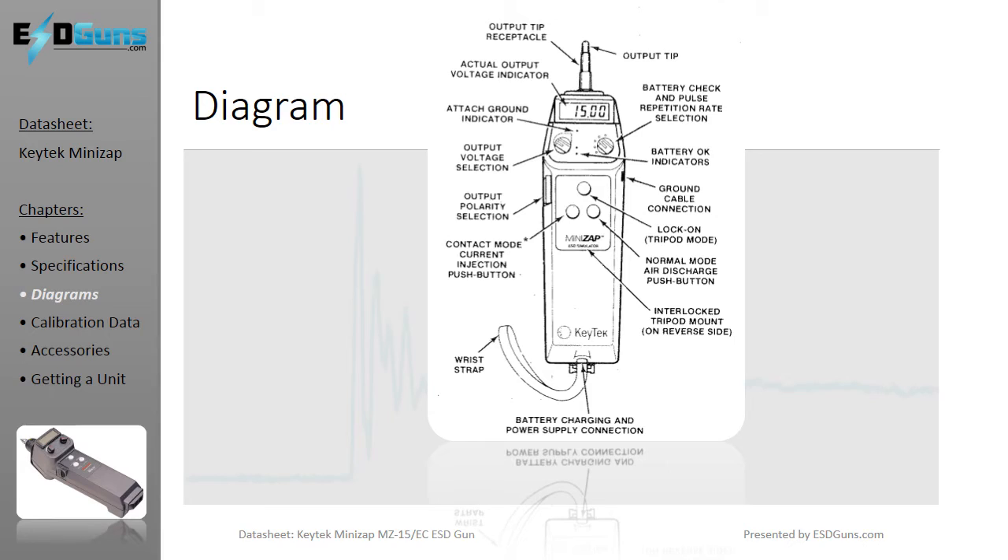The MiniZap ESD pistol is tripod mountable. The user interface and functionality is easy, controlled by 3 push buttons and 2 control knobs. However, where most other units have alternating polarity as an automated function, the MiniZap requires a manual rotation of the polarity plug found on the side of the discharge gun. Access to comparable 15 and 16 kV handheld ESD generators will be available at the end of this video datasheet.